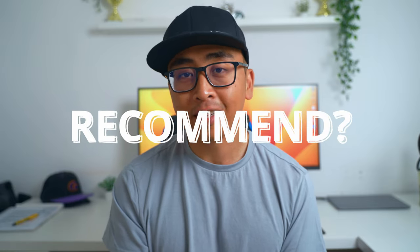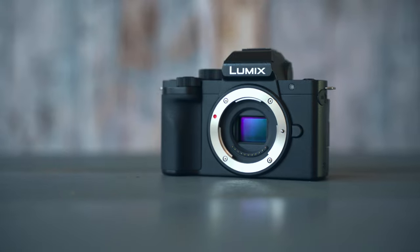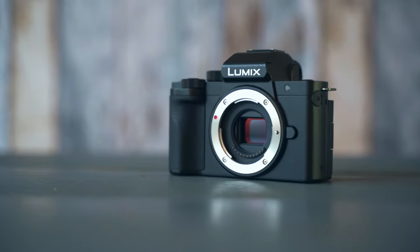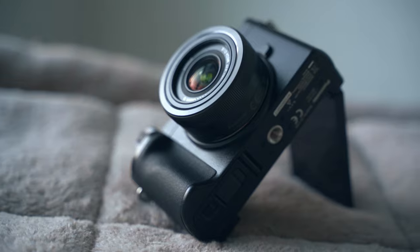So, do I recommend this camera? The answer is a big no. The photos and videos look great, but in terms of autofocus reliability, this is not something I can recommend — it is a deal breaker. As I mentioned at the beginning, this is a warning for those interested in this camera. There are alternatives from Canon or Sony with more reliable autofocus at the same price point. Newer Panasonic cameras may have better autofocus, but they come at a higher price.